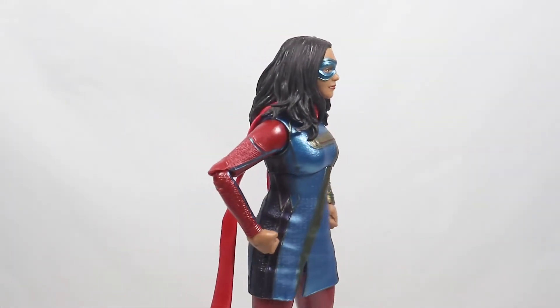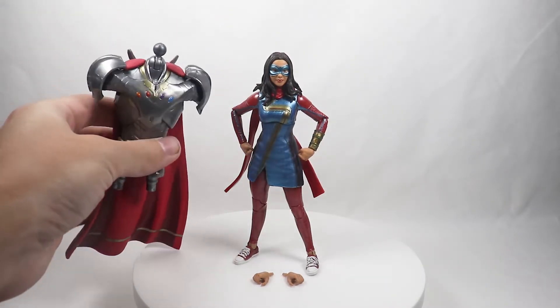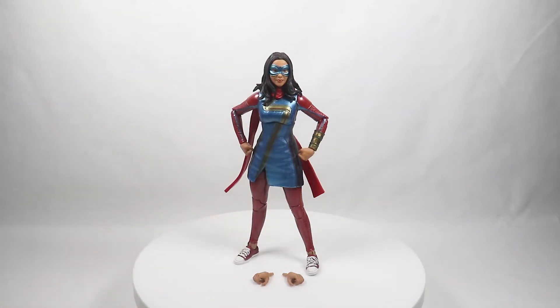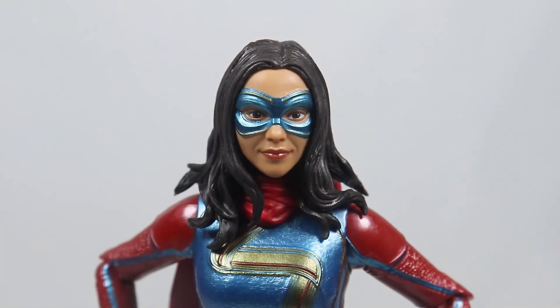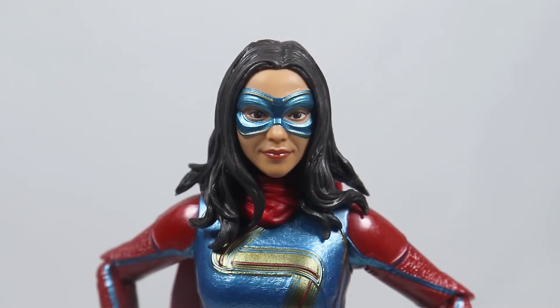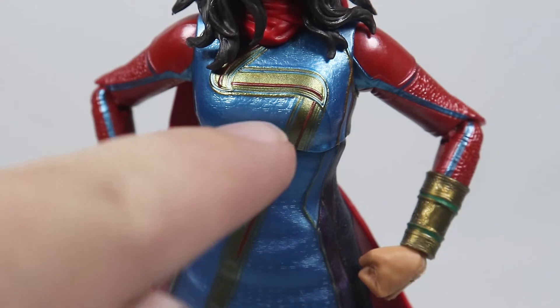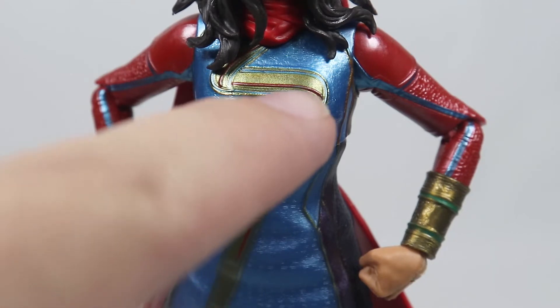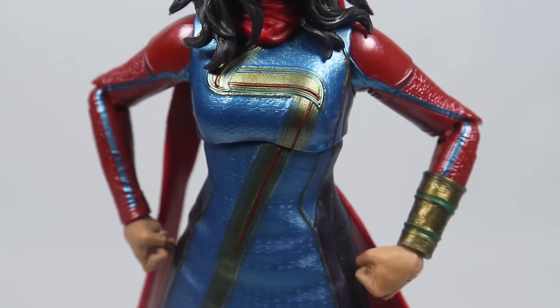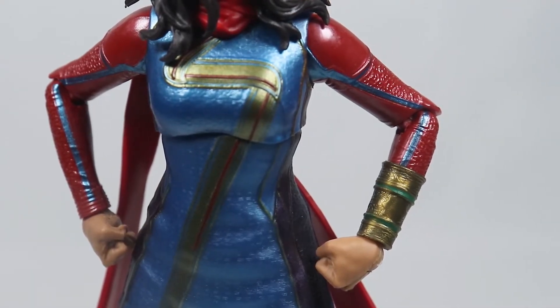This is Ms. Marvel out of the packaging. She comes with a set of gripping hands and a set of fisted hands, as well as the Infinity Ultron torso. The head sculpt on this figure looks good — I love the little detail on the mask, the little gold lines. I always love the fine details. Most of the head sculpts on the new Marvel Legends figures look pretty good because of the face scan technology. I love the details on the Ms. Marvel logo on her suit, and you can see her bangle on her arm with inscriptions on it, which is awesome.